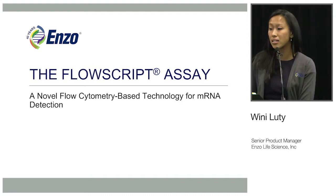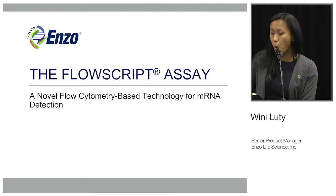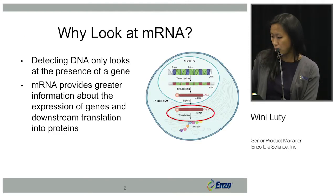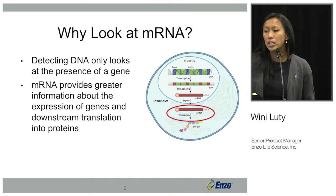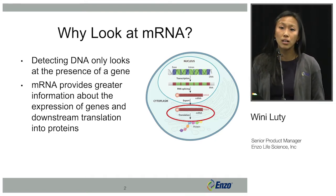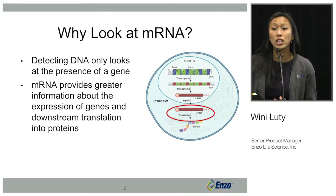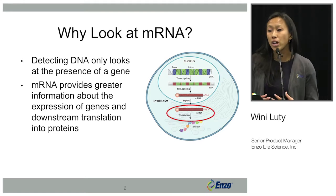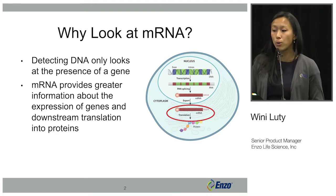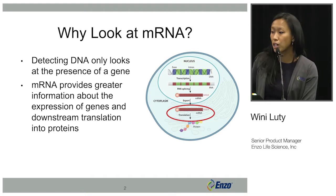The FlowScript assay is a novel flow cytometry-based technology for mRNA detection. Why look at mRNA? Detecting DNA simply only tells you about the presence of a gene, but it doesn't tell you further information about the downstream transcription and translation into actual proteins. So mRNA provides greater information about actual gene expression and protein expression.